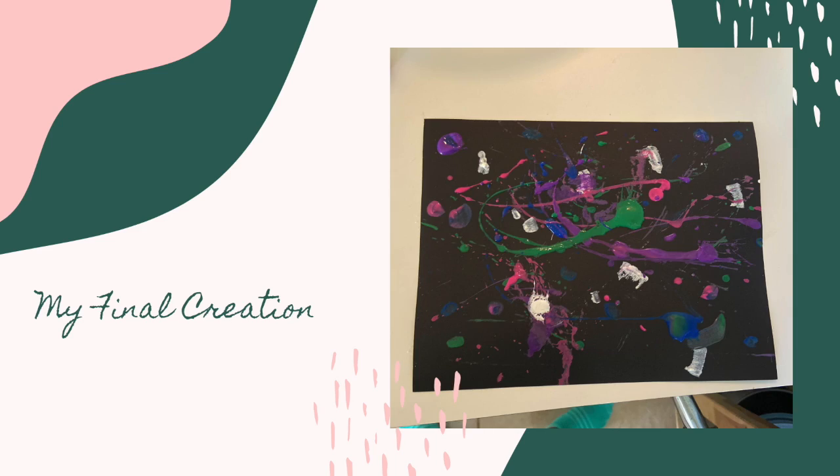And this is my final creation. Thanks for creating with us today. If you make your own art, please leave a comment down below and let us know what you made and how it went. Please join us again soon for another video. Thank you!